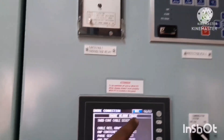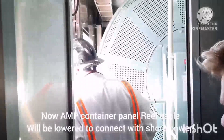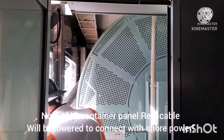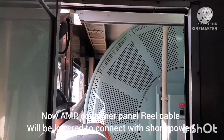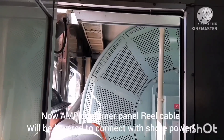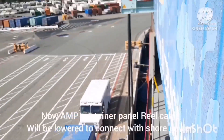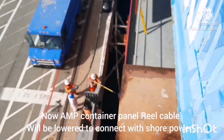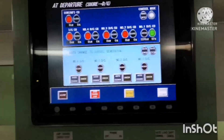The racking is done. Now check the AMP container reel cable — you can see from the AMP container that the reel cable is being lowered down so that it can be connected to the shore connection. This means power from the outside power source will be connected. The cable is lowered and the shore team will be there to connect the cable to their power source.